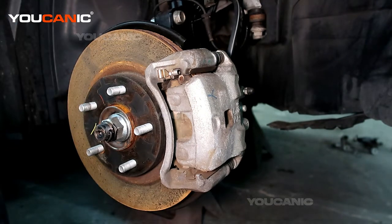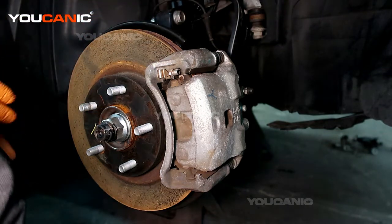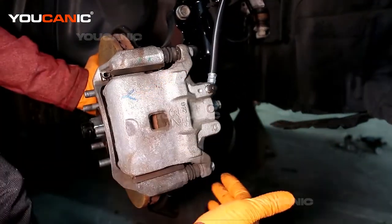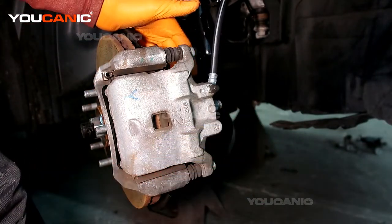Then you'll have to remove the tire itself to be able to get access to this, and then I like to turn it to the side here so that I can have easier access to the bolts that we need to remove and undo.